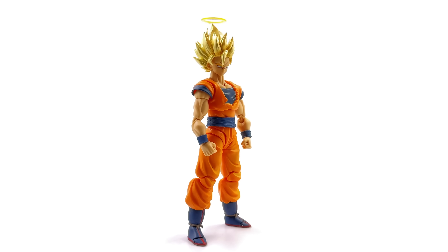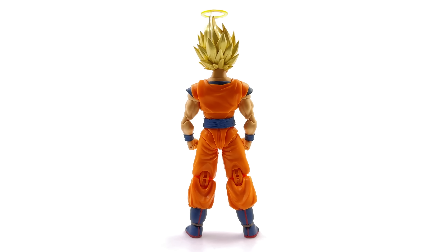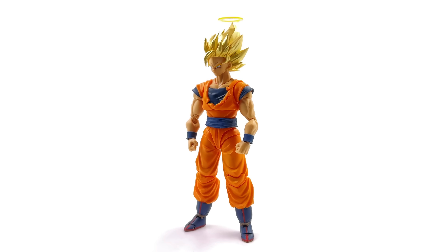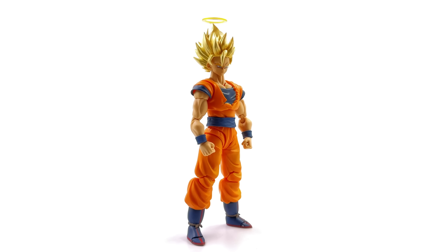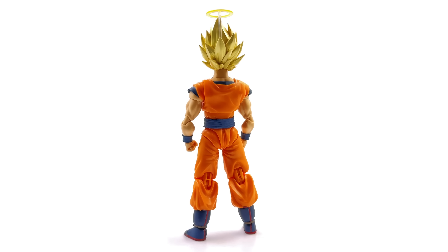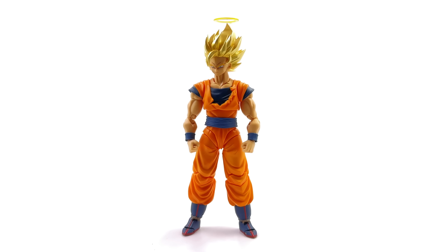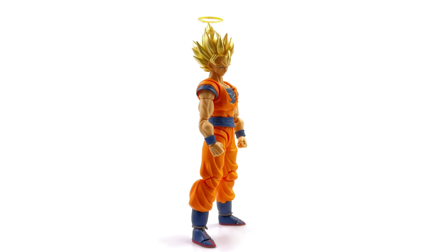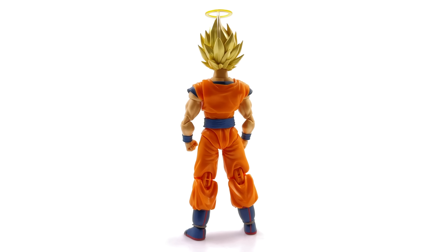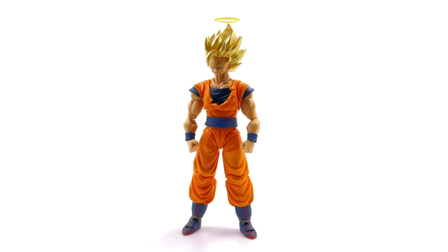Here's Super Saiyan 2 Goku standing straight up in the light box with no crazy poses or accessories. The hairpiece is new and painted in a soft metallic yellow-gold. The proportions are good because we've seen this body before — it's the same tried and true 2.0 Goku body. This time his chest piece is all new because his shirt has been torn away, which is accurate to Super Saiyan 2. The orange is also a little bit lighter, but everything else is standard Goku fare.